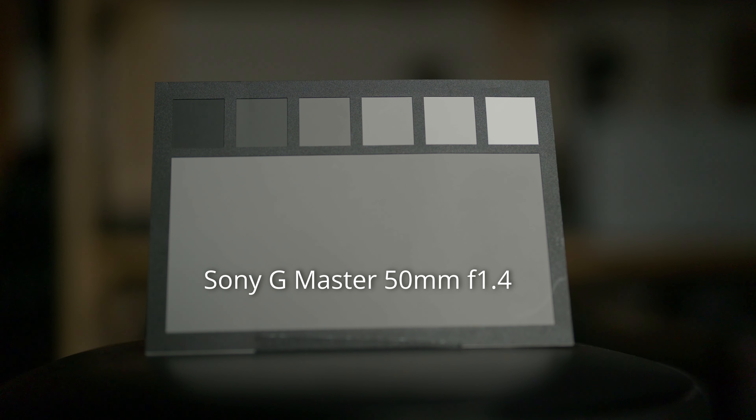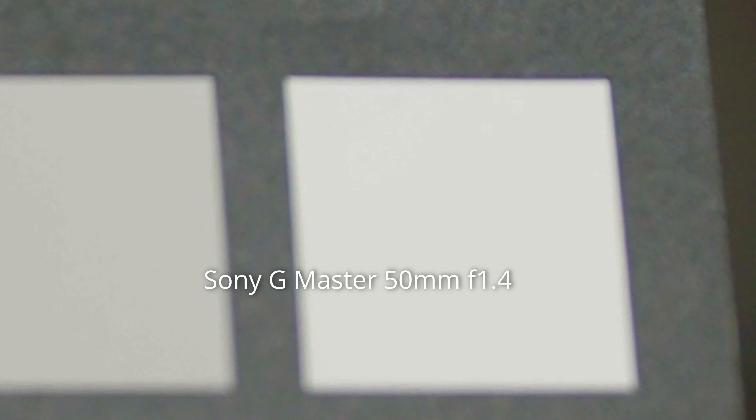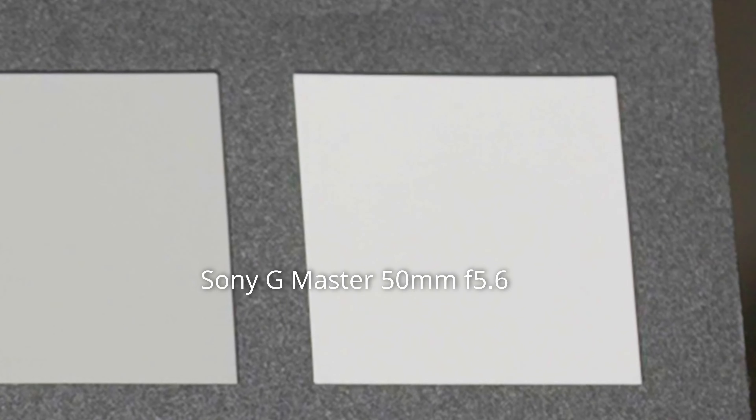There's definitely some color fringing on the G Master at f1.4 as well. At f5.6 I see little to none, so I think it's taken care of at f4 or f5.6. I was surprised that the Sony had a little bit of chromatic aberration too.